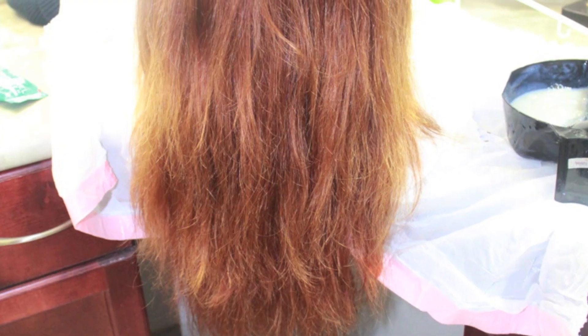This is the result that I got from doing it again with Quick Blue. You can see it's a lot lighter and there's a little bit less of that red undertone.